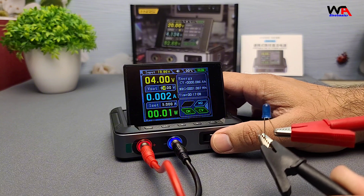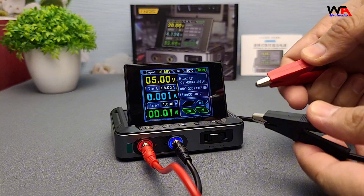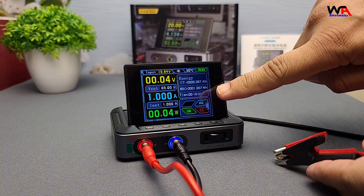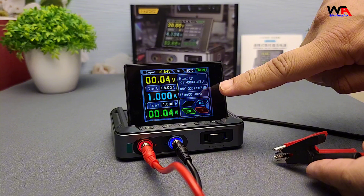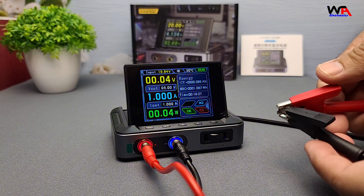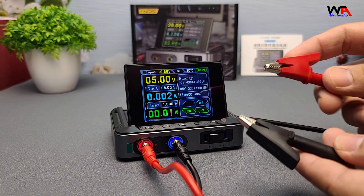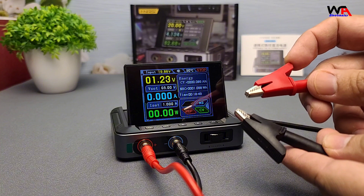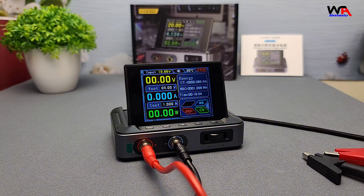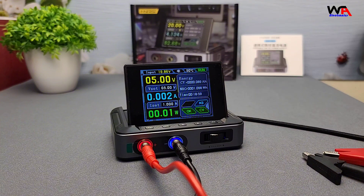Now let's test the short-circuit protection and overcurrent protection feature of the FNERSI DPS-150 power supply. Watch what happens when we short the two terminals. As you can see, the output voltage instantly drops to 0, and the display shows a CC alarm message, indicating that the power supply has detected a current overload and entered constant current mode to protect itself and the circuit. This feature helps prevent damage to both the power supply and any connected components.